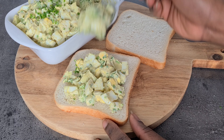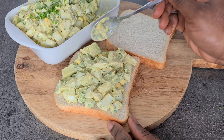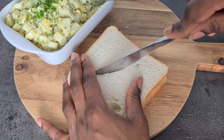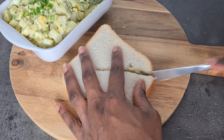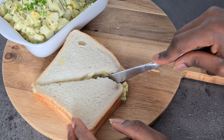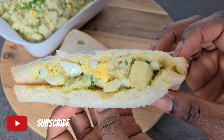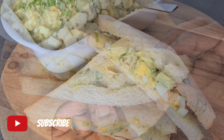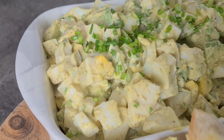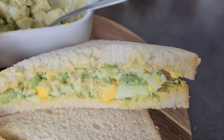If you enjoyed watching this video, kindly give me a thumbs up, subscribe, and share the video. Thank you so much for your support — I truly appreciate it. I hope you try this easy, simple, and delicious sandwich filling. Until next time, try to cook each meal with love. See you in my next video, bye!